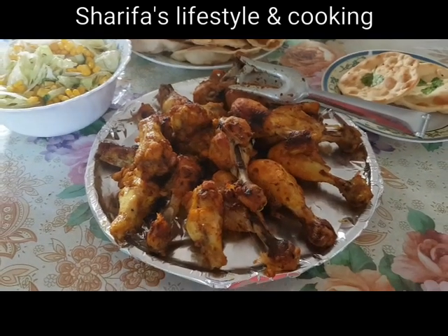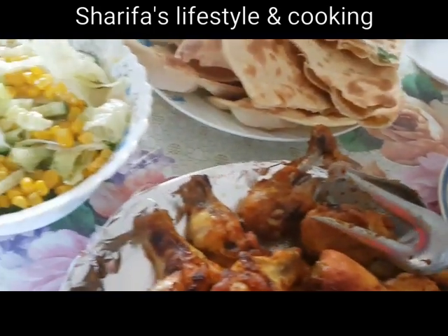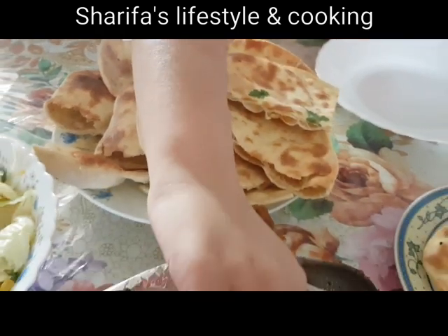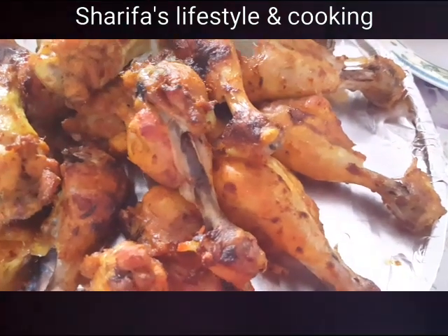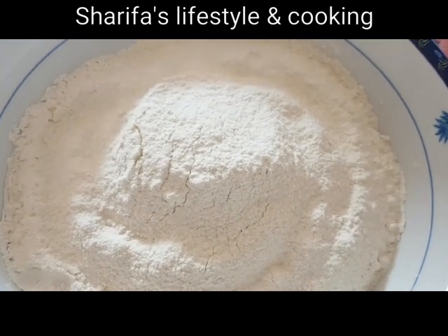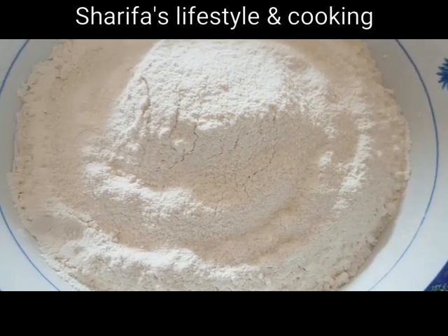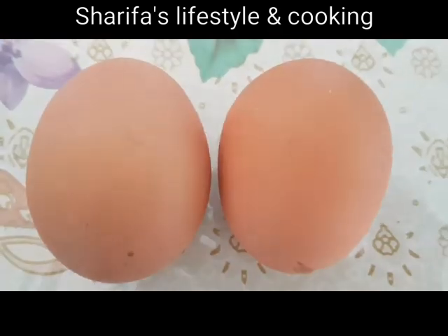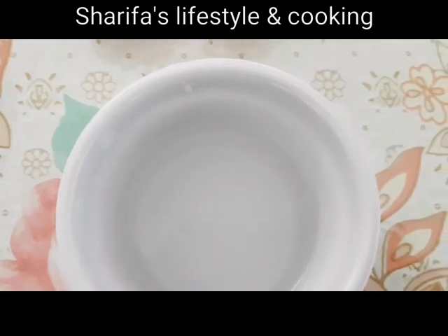Recipe-ti asha kori shesh porjonto dekhben. Asha kori, amar du-jon nanduti recipe-te hajir hue gelam. Asha kori apnader, apnader mamnar keno e vi akhi die jele nityo hobe. Jara juge juge ache tara kinto kono kei lalata khay arish.